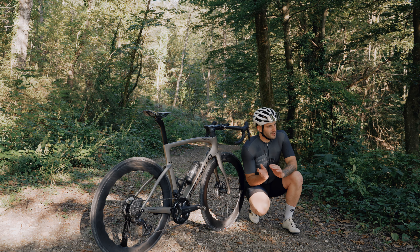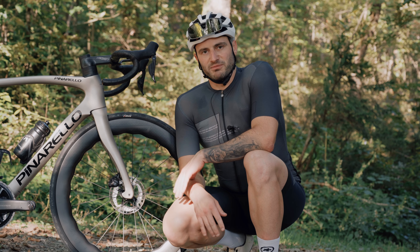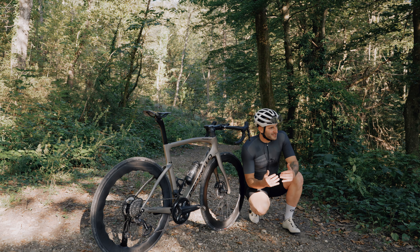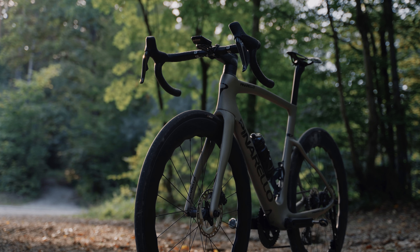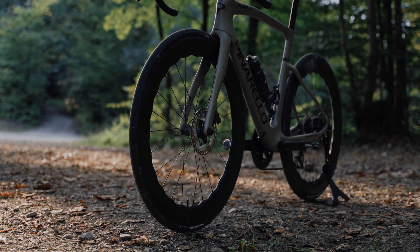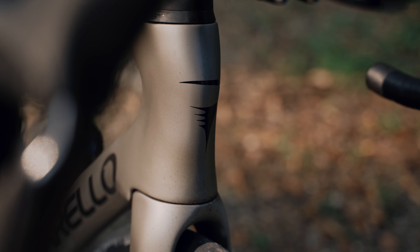It goes really well. When I was riding the Dogma F12, to be honest, this one feels pretty much the same. These are just my feelings, so you guys can decide a little bit better if you're buying a Dogma F or any of the F5, F7, or F9 Pinarellos — so that you can just decide a little bit better.